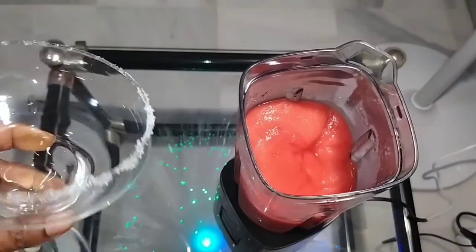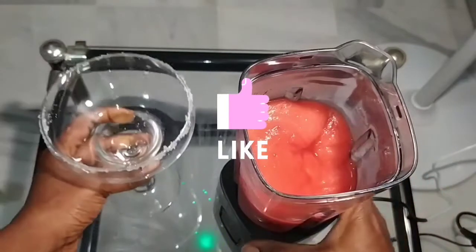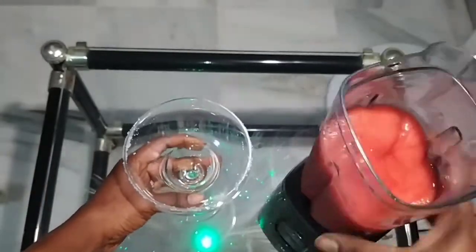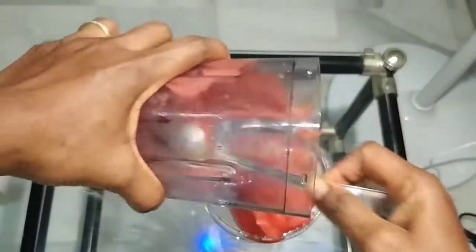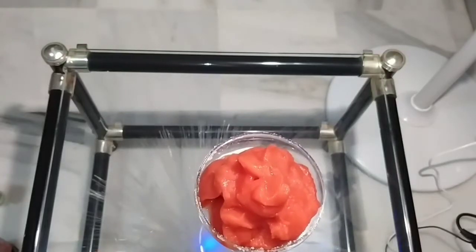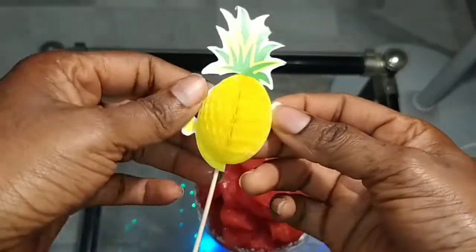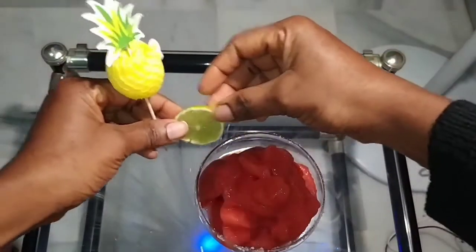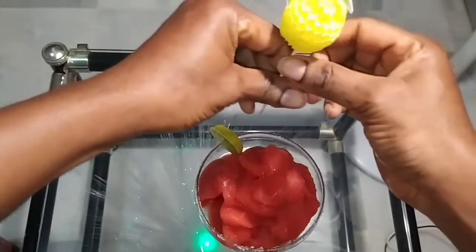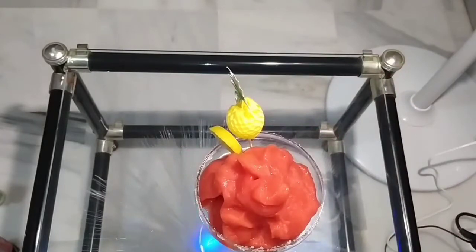As you can see, the cup looks great. So you pour your strawberry daiquiri inside. I'm going to decorate it. You can find this decoration in any supermarket or any shop. Just place it here on the side — and there it is.